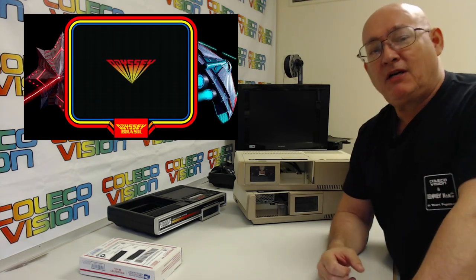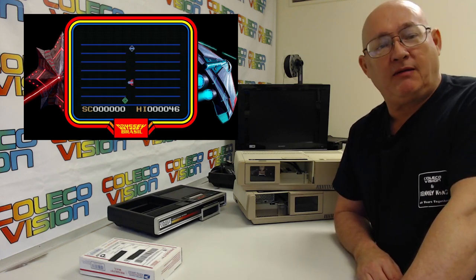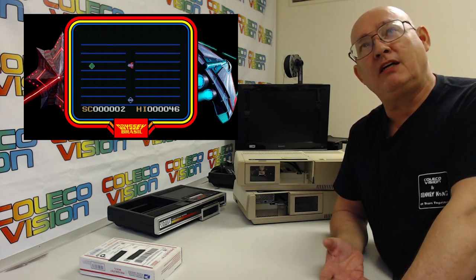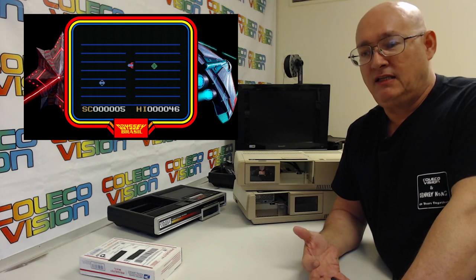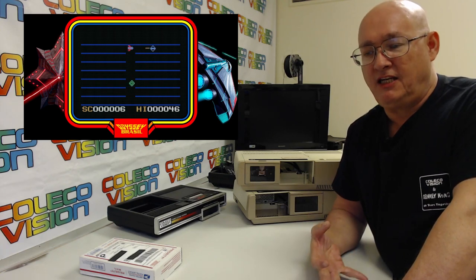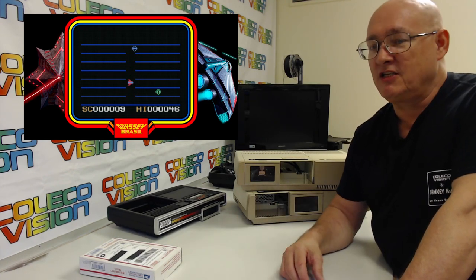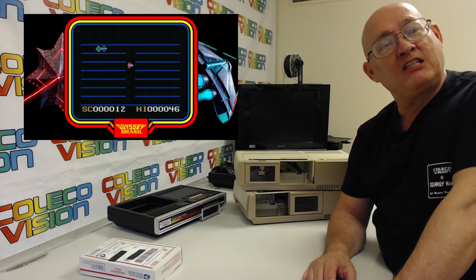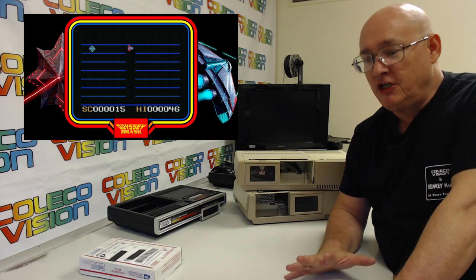One more game coming out: we are distributing a game called Tiles of Terror. It is for the Odyssey 2, written by Chris Reed and published by Odyssey Brazil. We are the exclusive US and Canadian publisher of the game. It is very similar to Turmoil 2022, which is similar to Turmoil for the 2600, so it kind of fits in with what we have going.